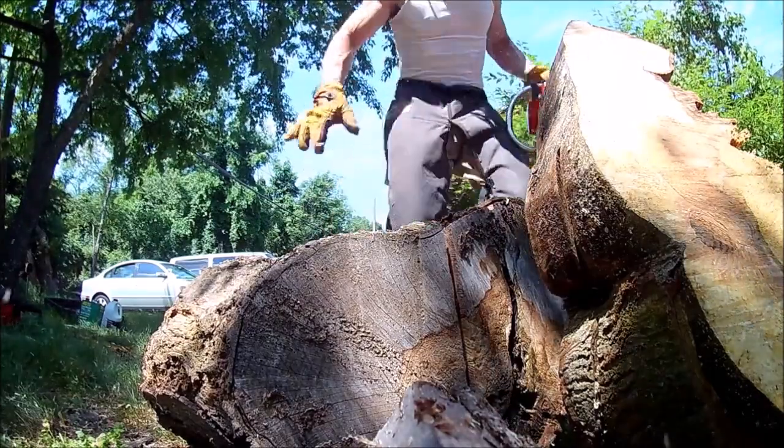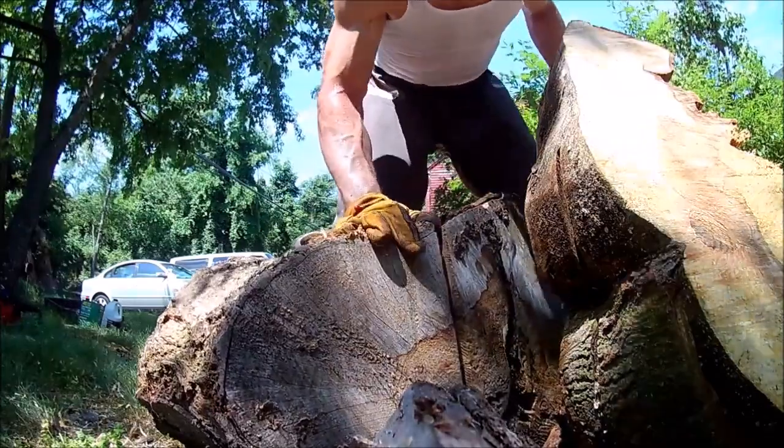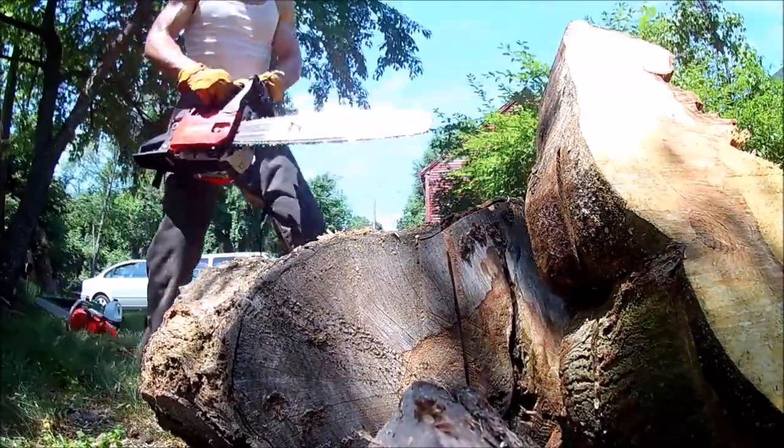This is really hard wood and I was getting some scorch marks on the bar — it was really binding. It got through no problem, but I didn't want to tax the saw too much.